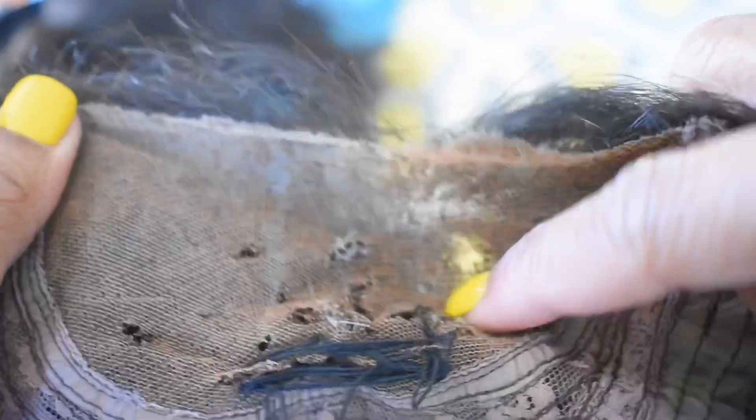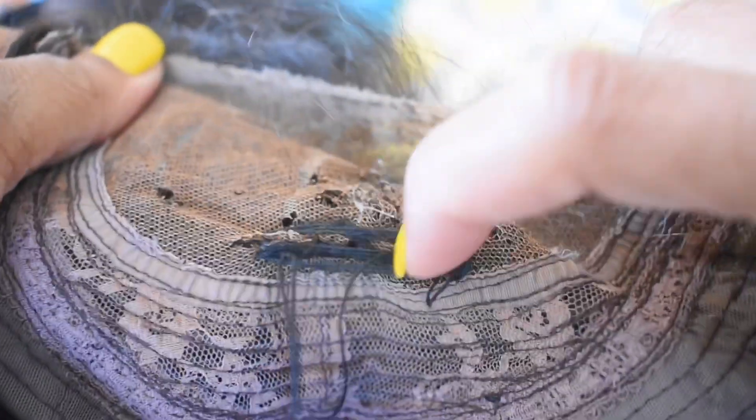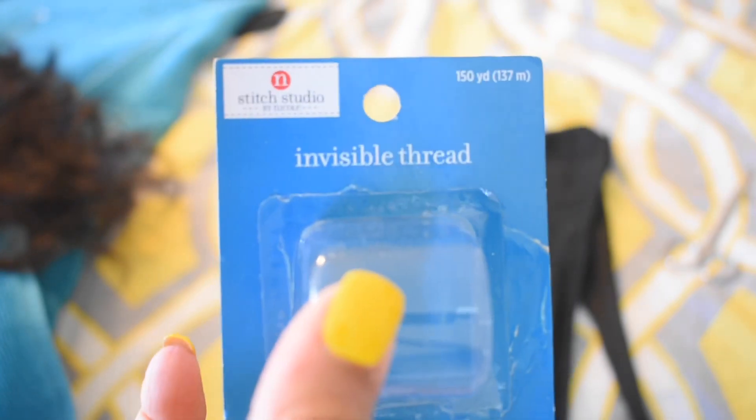Welcome back to my channel. This video is on how to fix your lace front. As you can see, this lace front is a whole mess — a whole hot mess. I got holes in this lace, and this wig is only a month old. I've only had it for a month and I did so much damage to it already. I got a whole bunch of holes in here, but I'm gonna show you how to fix it.